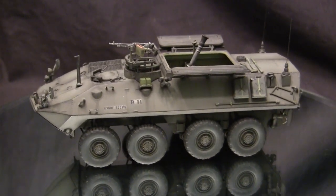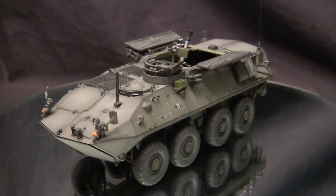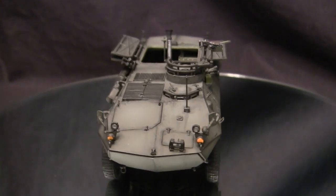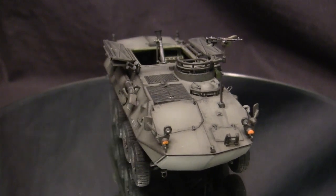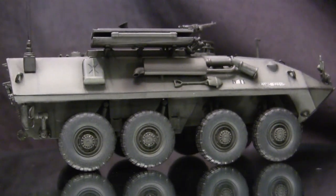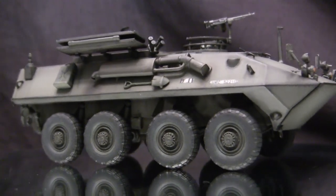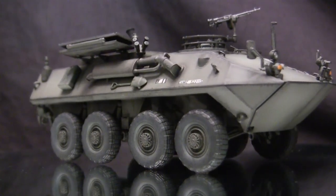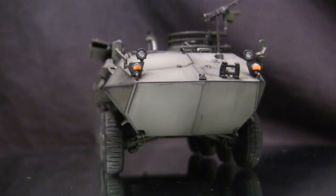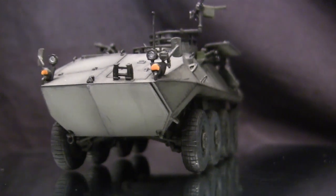For secondary armament, the vehicle utilizes a single 7.62mm M240 machine gun on a pedal mount positioned near the commander's cupola. Outside from the mortar modifications, the vehicle retains the same drivetrain, transmission, and engine as the other LAV-25 variants — the Detroit Diesel 6V53T 300hp engine. Just like other versions of the LAV-25 family, this vehicle is fully amphibious, which is obviously very important for the Marine Corps.